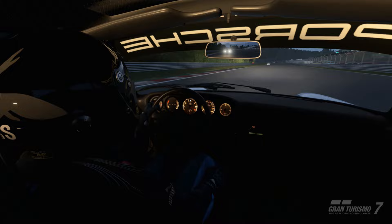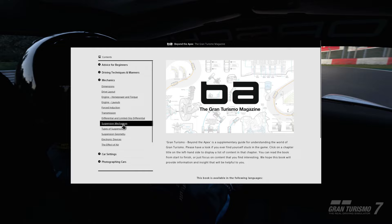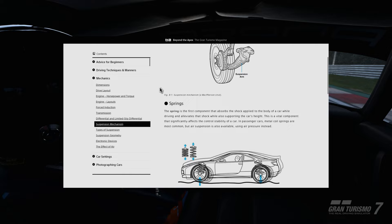A lot of the material we're going to cover today is available to you in the Beyond the Apex section of your GT7 profile. I'd highly recommend any new players review the material — it's great for providing a foundational knowledge of the game, and it's incredibly well written. It's a handy resource available anytime you want to brush up on some knowledge, and unfortunately GT7 doesn't do a great job of steering players to it.